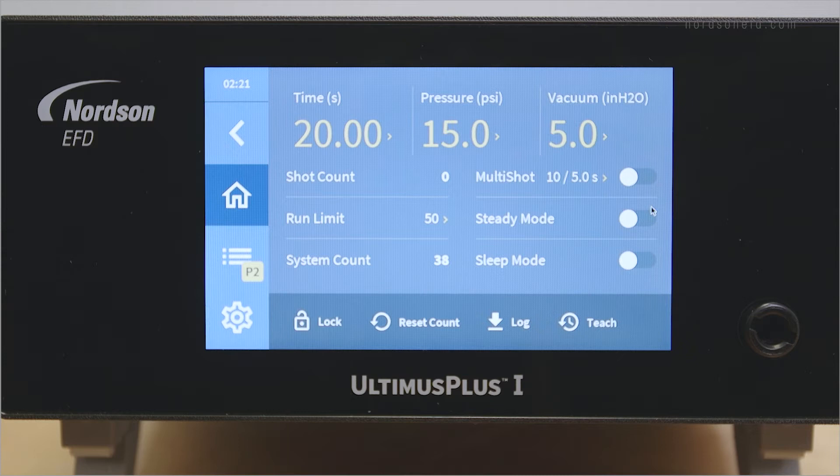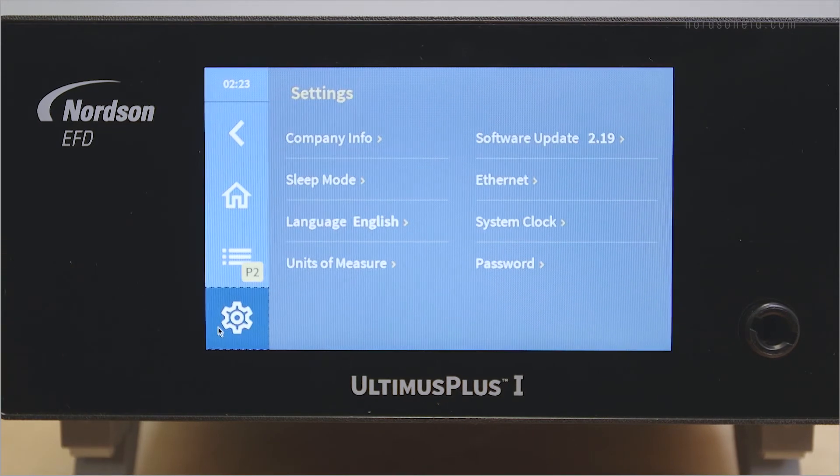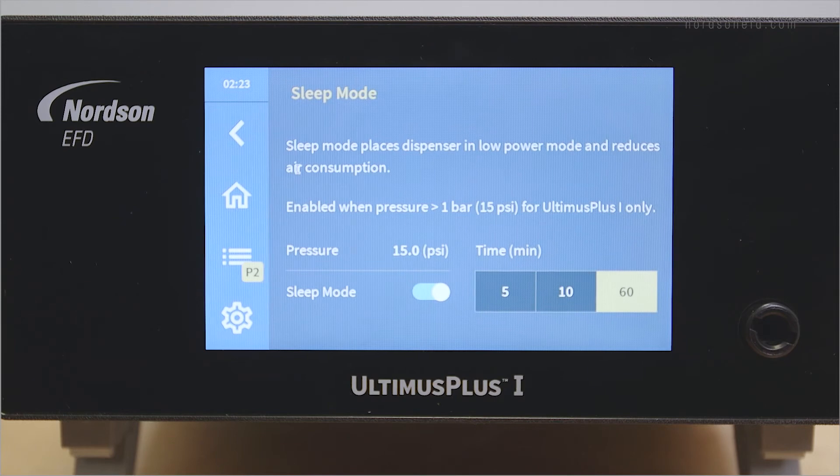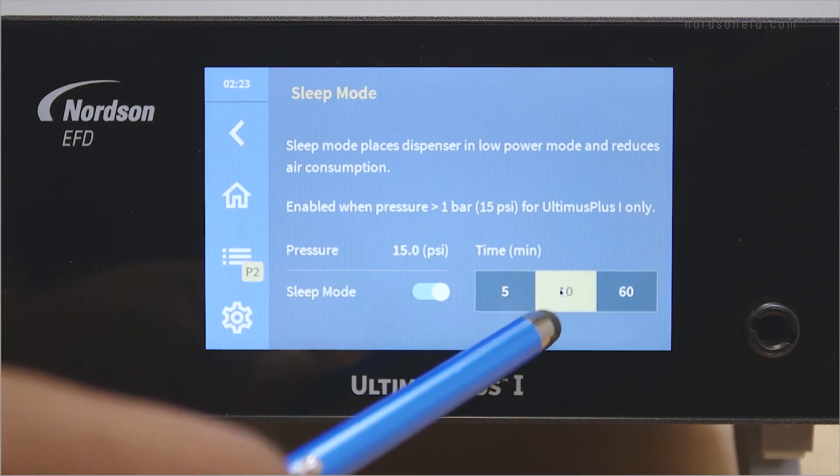Sleep mode is only available on the Ultimis Plus 1 and can only be enabled when the fluid pressure is above 15 psi. It allows the end user to reduce power and air consumption if the dispenser hasn't been running for a long period of time. To enable sleep mode, move the sleep mode switch to on. To change sleep mode settings, press the settings button and then press sleep mode. You can set your sleep mode timer for 5, 10, or 60 minutes.